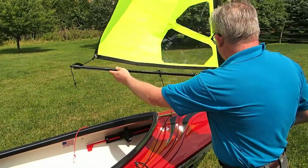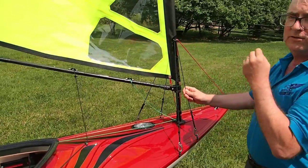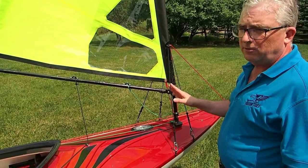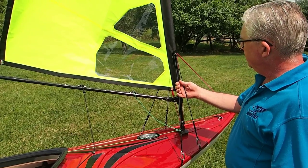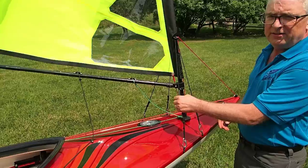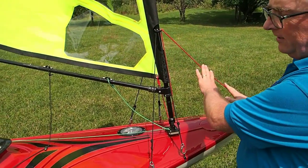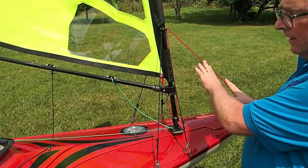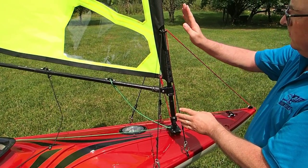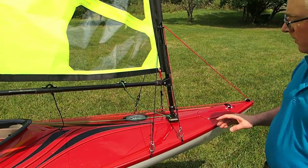This is an outhaul line. The next lines I'll talk about are the standing lines — these are very important to keep your sail rig solid. There are five standing lines: backstay lines, side stay lines, and a forestay line. The forestay line is shown in red. It actually performs two functions with a special routing, so we put a red line on temporarily so it shows well in this video.